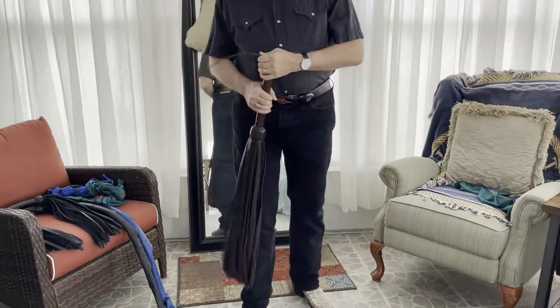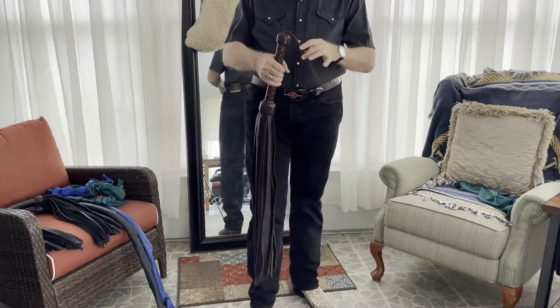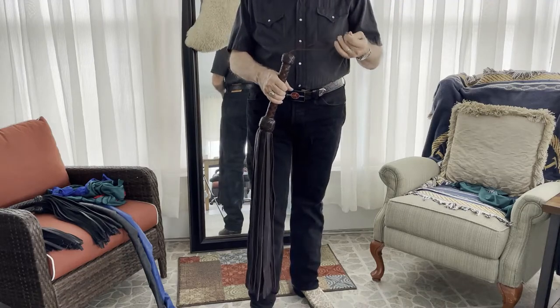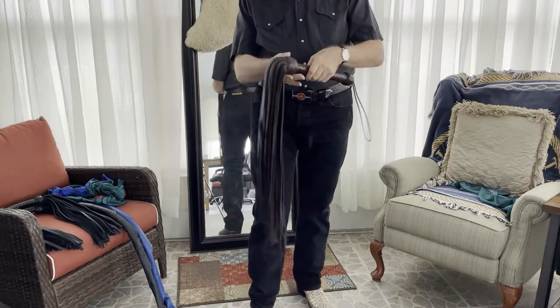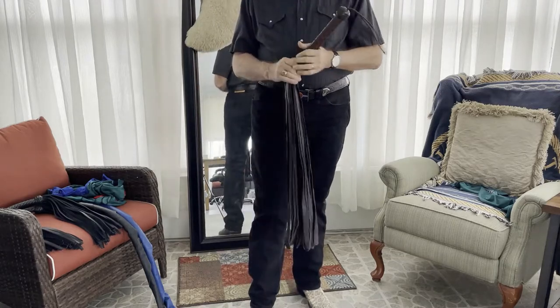Welcome to Leather Journey, I'm Dex. I don't have a camera person today, so I'm trying to do it all myself — hopefully I'll get the camera angle right and we won't have to do a bunch of reshoots.